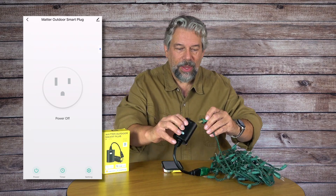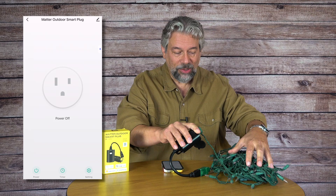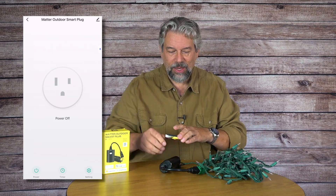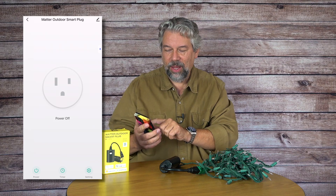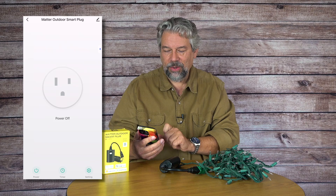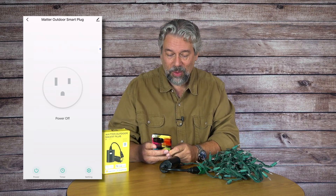Now I'm going to plug in some completely tangled but still functional holiday lights. You can see it's all very easy to do. Then I'm going to turn it on — there we go — and then I'm going to turn it off. That's like 95% of the functionality right there.